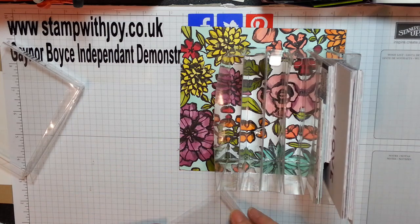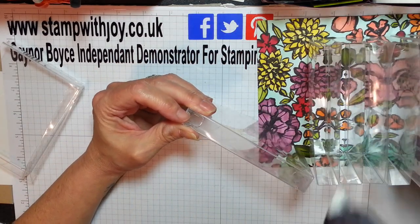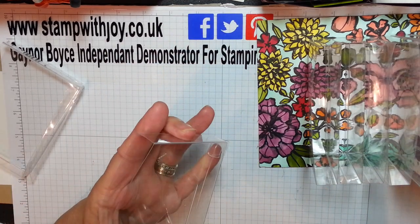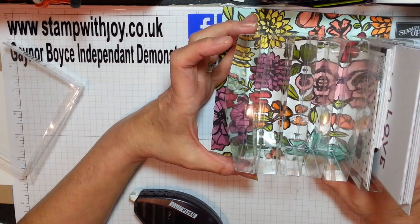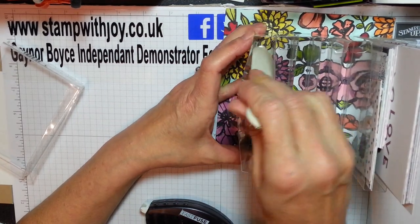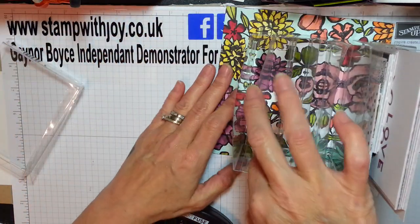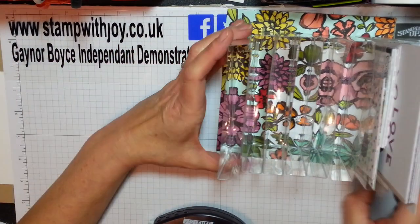You can either glue - which I don't recommend - I love my Fast Fuse. So you're just going to take your Fast Fuse and run it along the bottom. Decide which one is going to be the back because this is the closure. Add some Fast Fuse, line that up, grab your bone folder and press this down - and it's glued. You want to hold it. There's nothing stopping that from coming up. And that's basically it - you just keep going until you've filled all your board.